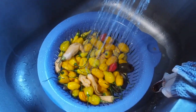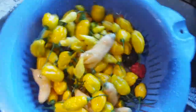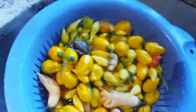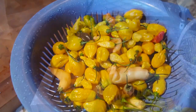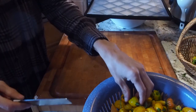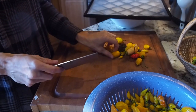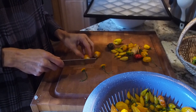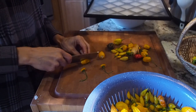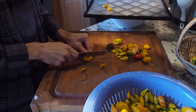Now that they're clean, we'll just shake them off a bit. Then what I'll be doing is cutting the stems off of these peppers. Since most of these are pretty small peppers, I'm just going to remove the stems. And the larger ones I'll cut in half. I'm not going to remove the seeds — I'm just going to leave them in there.